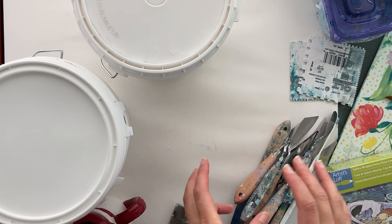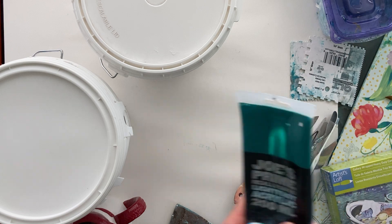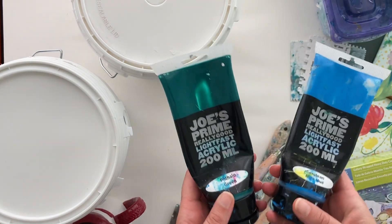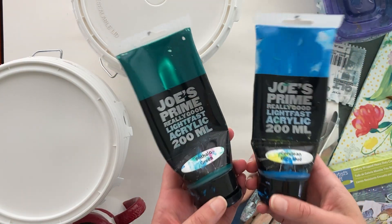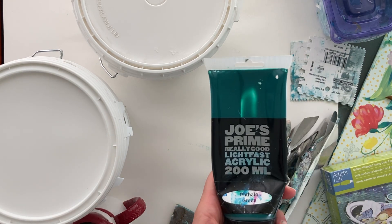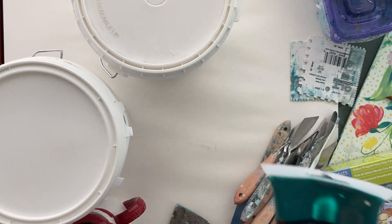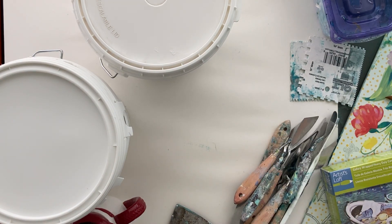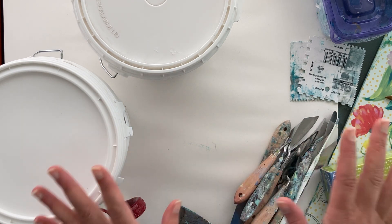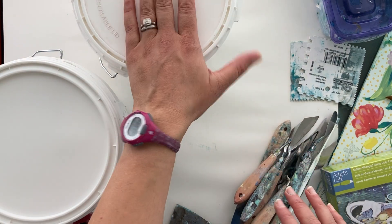The biggest question I always get is about what I use to make my paint so thick. The kind of paint I use is just plain old acrylic paint — you can use any kind. I've been buying this lately from Cheap Joe's Art Supply, but any acrylic paint works. If you're just going to make plain neutral white art, you don't even need paint; you can just use the acrylic medium.